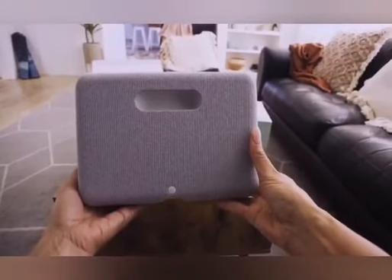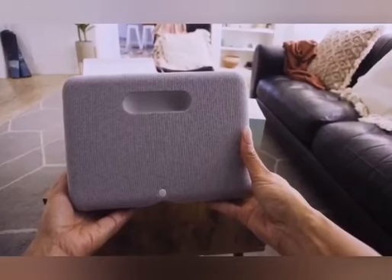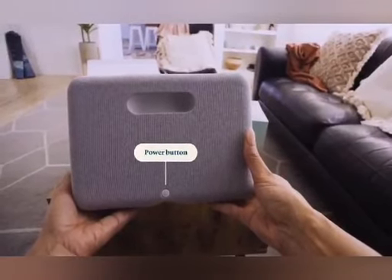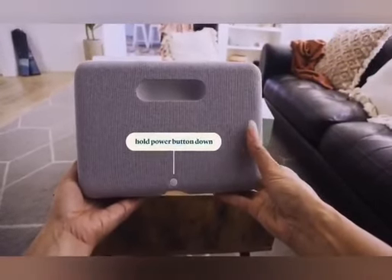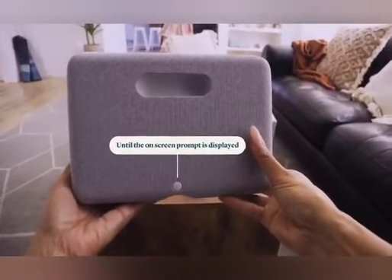When you want to move your device, simply place your fingers in the slot and lift up. The power button can be found on the back of the device at the bottom. When you want to turn your Portal Go off, make sure you unlock it and hold the power button down until the on-screen prompt is displayed.